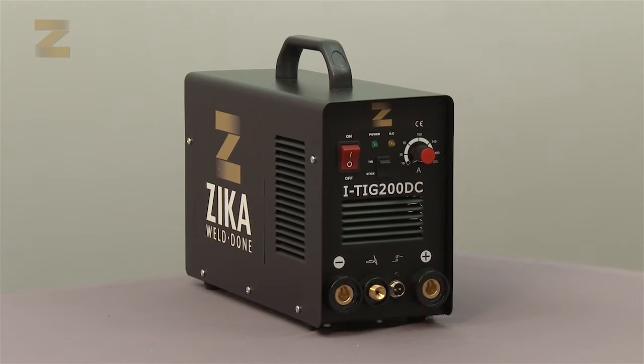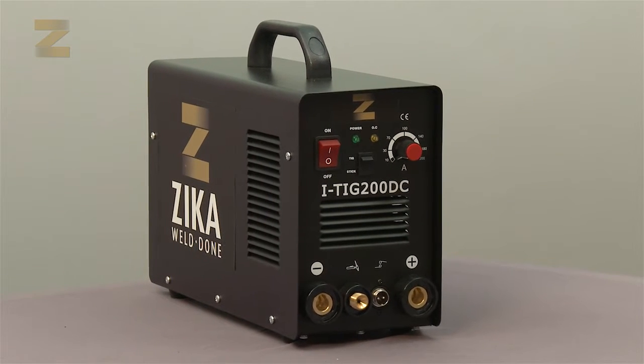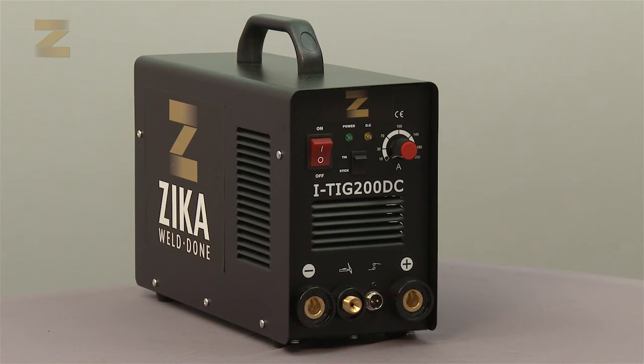We want to congratulate you for buying a combined TIG-DC machine which combines both argon gas shielded welding and electrode welding. Thank you for choosing Zika.